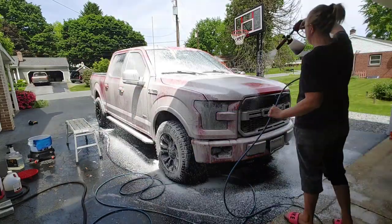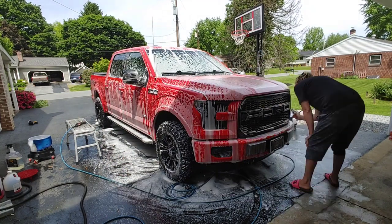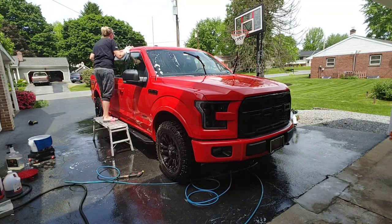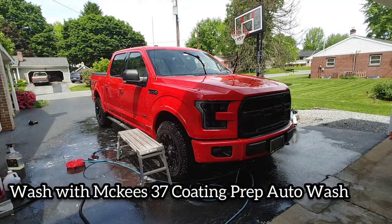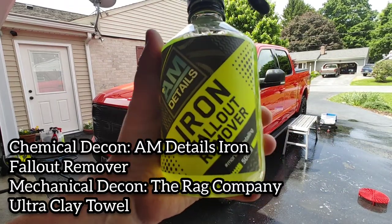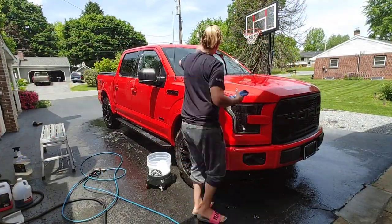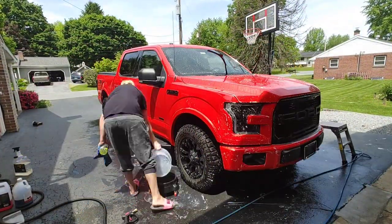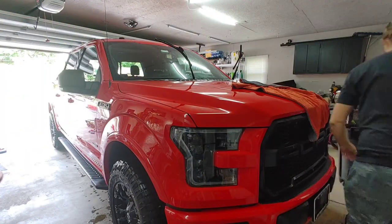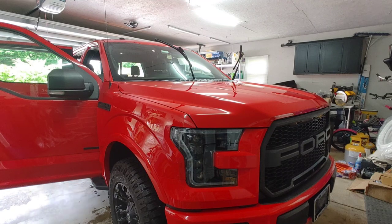My process for prepping for ceramic coatings is pretty much the same here. We do a high-pressure rinse, then a foaming pre-soak with Superior Products Dark Fury to loosen road film, bugs, and tar. Then rinse that off and do a contact wash with McKees 37 Coating Prep Auto Wash — a fantastic soap that removes old waxes and sealants for a squeaky clean surface. Then chemical decon with AM Details Iron Fallout Remover and our Ultra Clay Towel, doing one side at a time so the product doesn't dry out. This efficiently and mechanically decontaminates the paint all at once before pulling it in to dry.